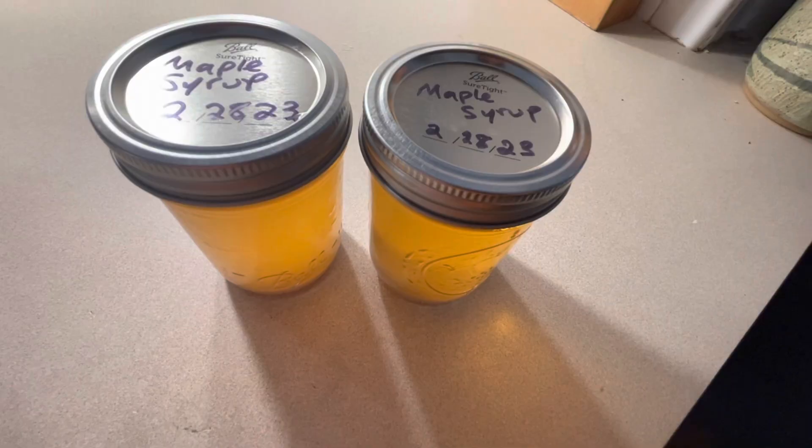And that's how maple syrup is made. Thanks for watching. If you like my content, please subscribe below, and I'll see you in the next video.